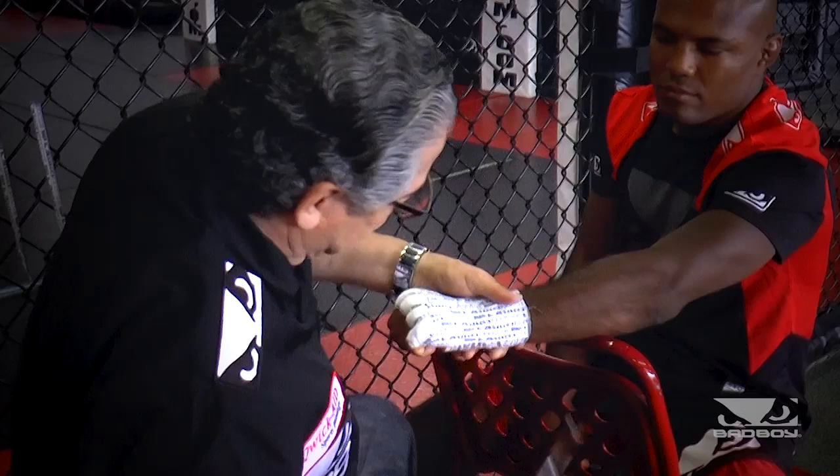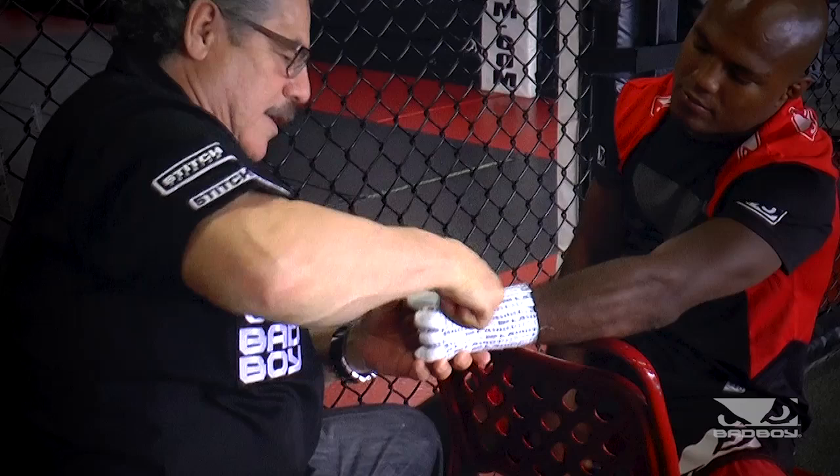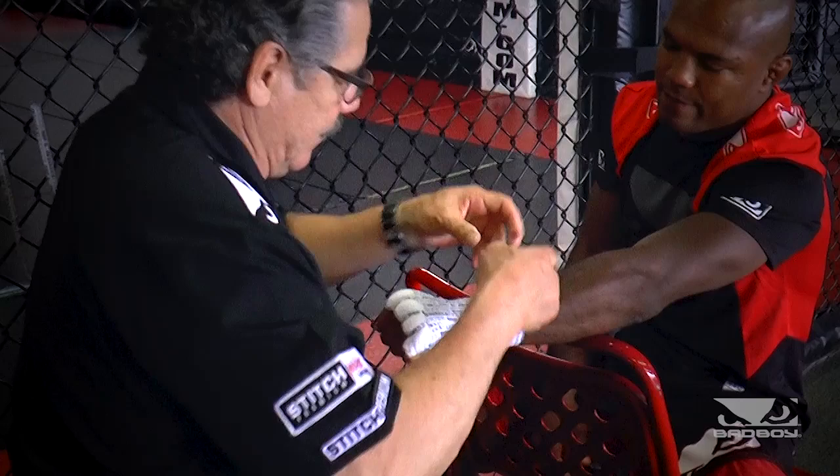Once I do that, what I like to do is just iron it out with the scissors that you'll get from your Stitch Premium Kit. How do you feel? Thanks. Alright, now we're going to close her up — give it that one final wrap.